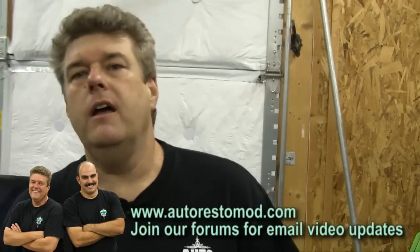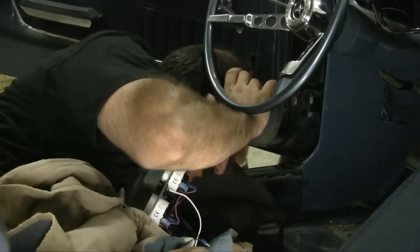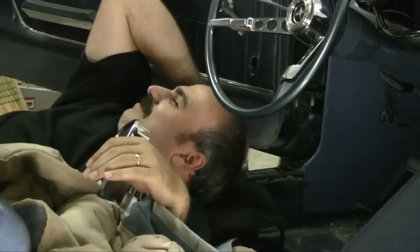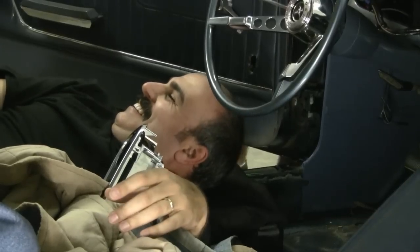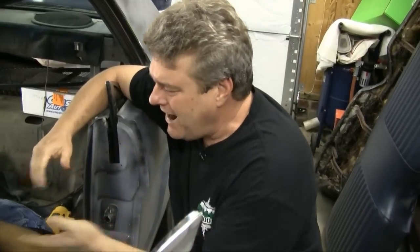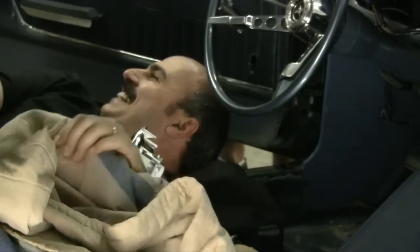We're back this week getting that door panel finished up on the car. Vinnie's been hard at work getting the interior done and the engine bay finished up with the wiring. We catch Vinnie napping with the instruments, blame the allergy medicine, and get everyone back to work.